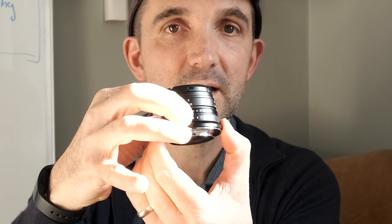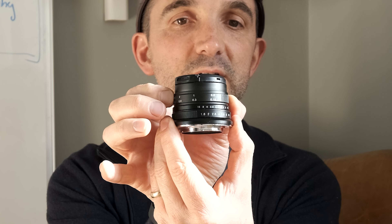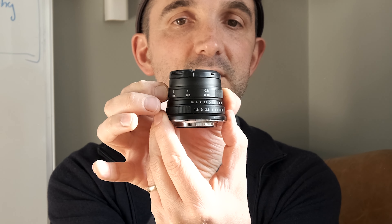The dials — one is for aperture and this one's for focusing. These are pretty smooth. I was surprised at how smooth they were. I thought they were going to be a bit more grainy in their feel, but I was surprised at how smooth these dials were.